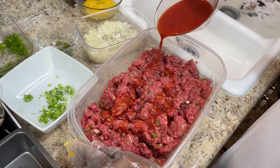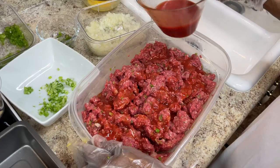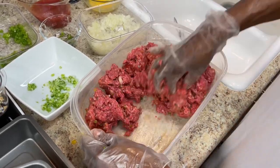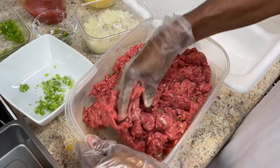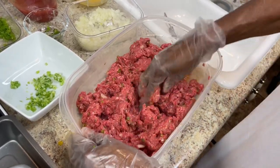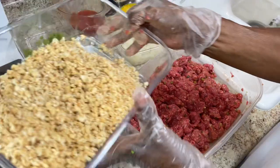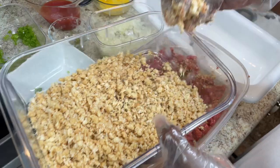Now I'm gonna put some tomato juice — not ketchup, tomato juice. I'm gonna put a good amount in because it makes it taste so much better. Some people put ketchup in it, but try to use tomato juice. If you don't have tomato juice, go ahead and use ketchup. Always put your breadcrumbs in last because you don't know how much you'll need — if it's too wet it'll hold together but you don't want too many breadcrumbs.